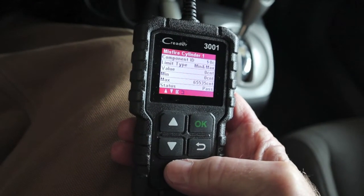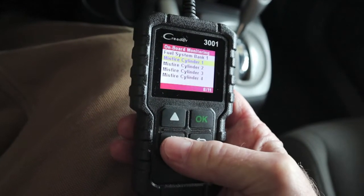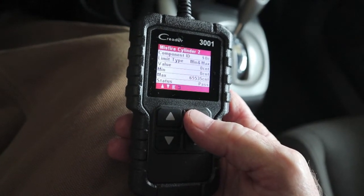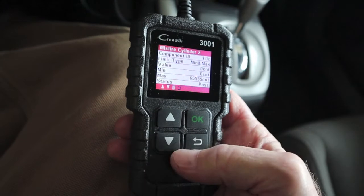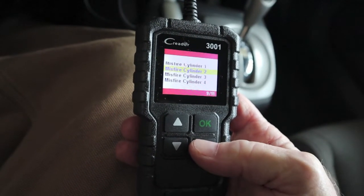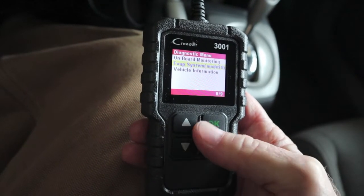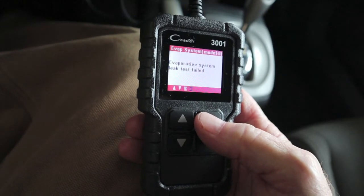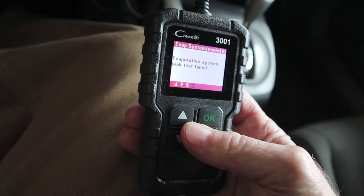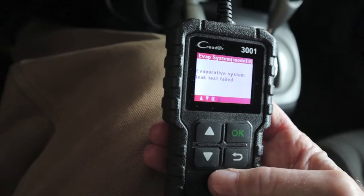I kind of thought I might have a misfire DTC on it, but obviously not. No use going through them — it's all going to pass. Let's look at the EVAP system. EVAP system leak test failed. Well, now I wonder how it performed its test.